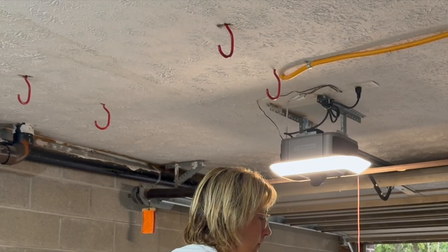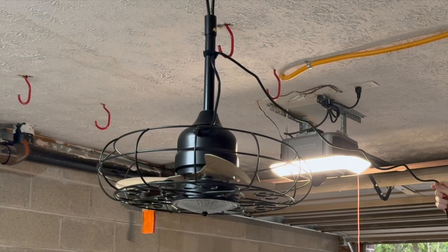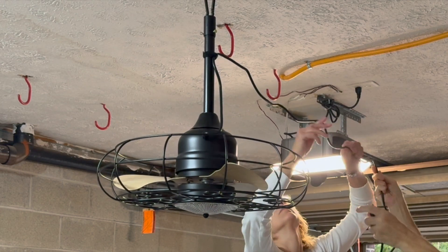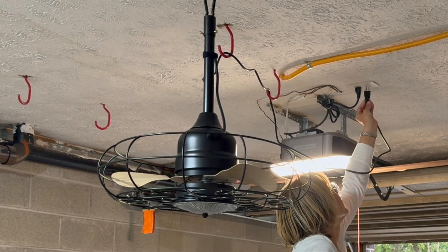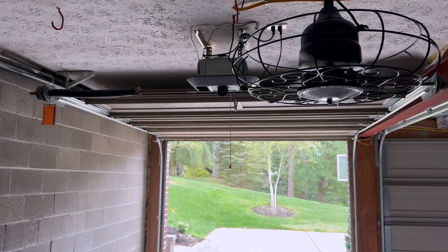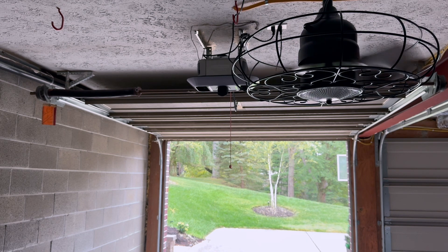This outdoor ceiling fan is 21 inches. It has a light and is wet-rated for outdoor use — perfect for a gazebo, porch, or pergola. It has caged lighting and hanging hook with three LED color lights. You have so many options: you can use the 5-inch or 10-inch down rod, so you can adjust this as needed.